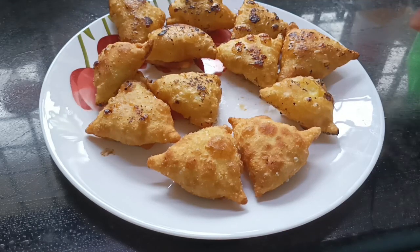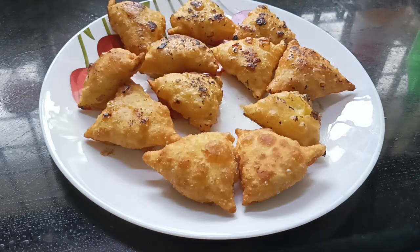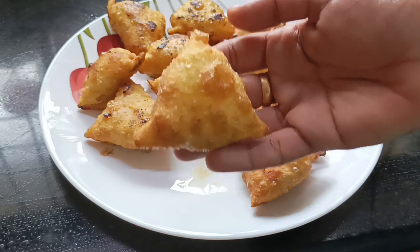Hello friends! Hello everyone! This recipe is a snack recipe for 4 minutes. This is a sweet samosa.